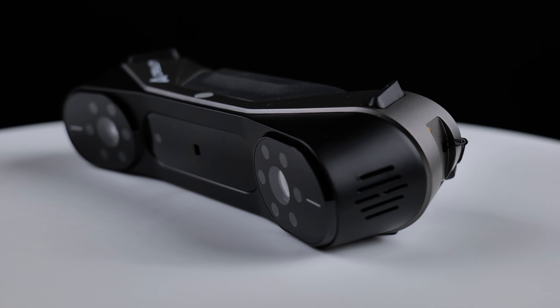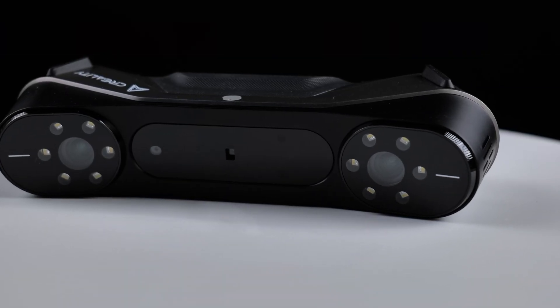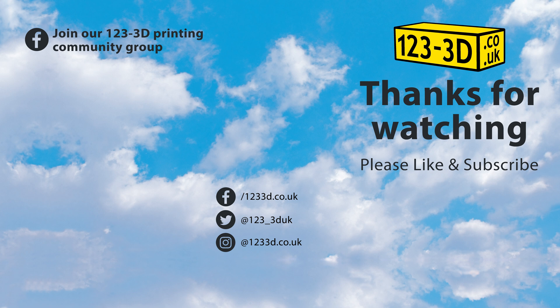I hope you've enjoyed this video. Please don't forget to like and subscribe. Check the link in the description for the Raptor scanner available from 123 3D. If you have any questions, drop them in the comments below. We aim to have the most competitive 3D printer prices on the market — if you see any of our printers sold by a mainstream retailer for less, email us using the link in the description and we'll do our best to beat their price. If you're watching from outside the UK, check the description for links to our European 123 3D sister stores. We'll see you next time.